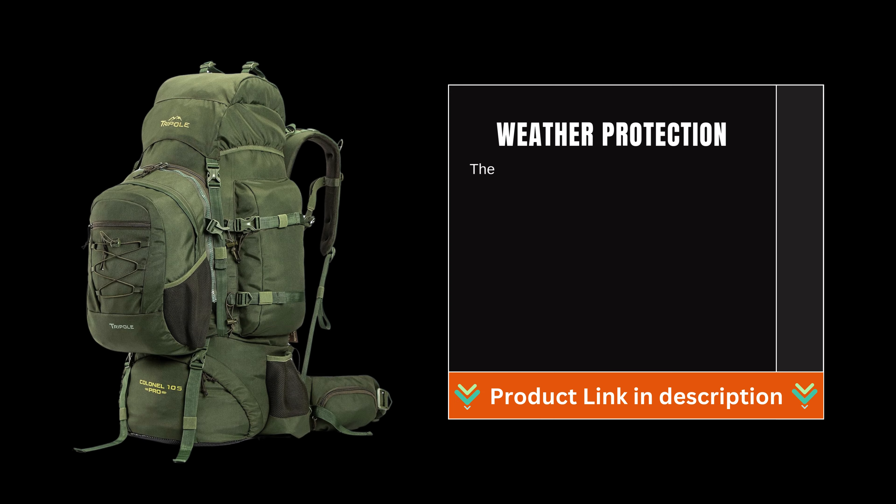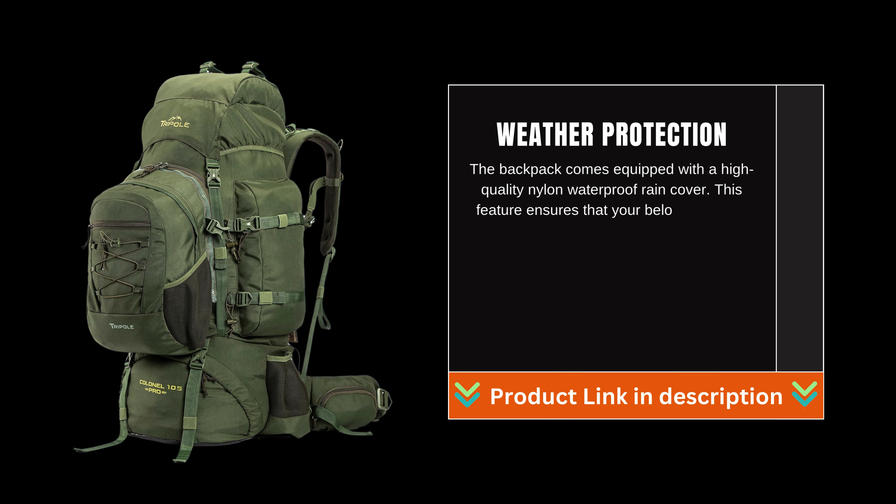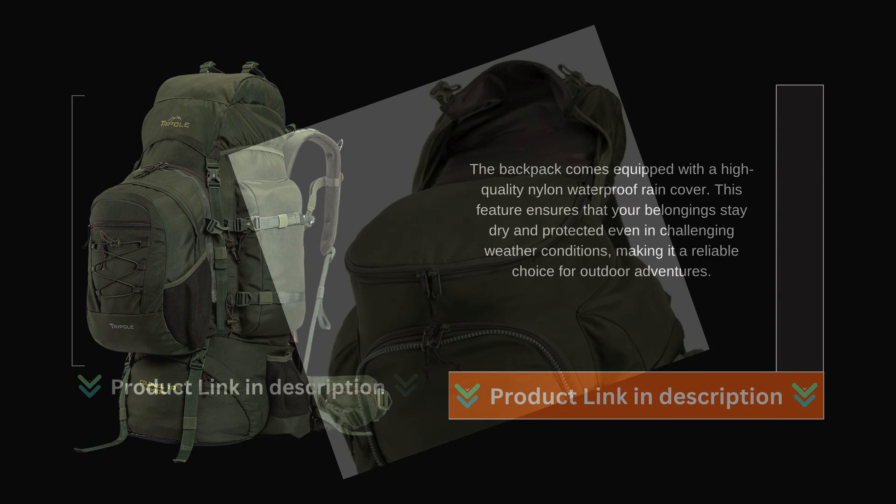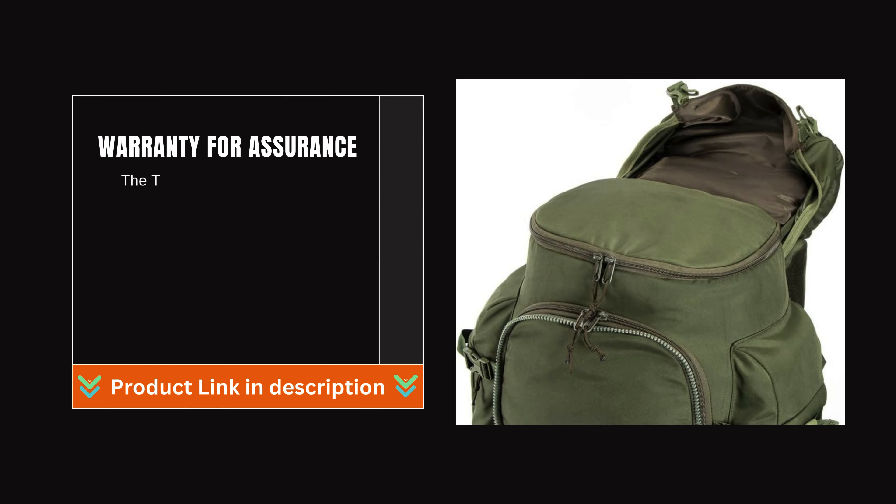Weather Protection: The backpack comes equipped with a high-quality nylon waterproof rain cover. This feature ensures that your belongings stay dry and protected even in challenging weather conditions, making it a reliable choice for outdoor adventures.